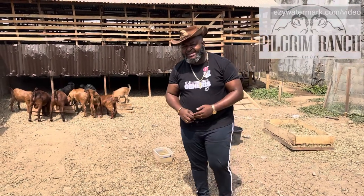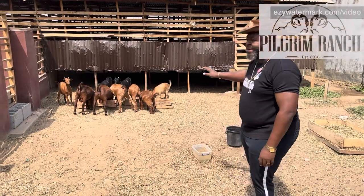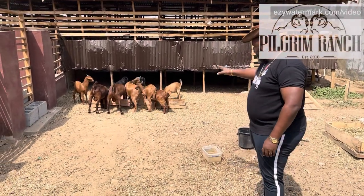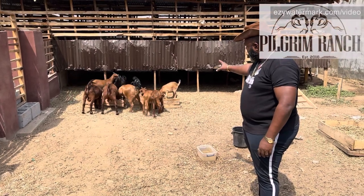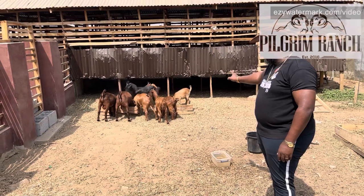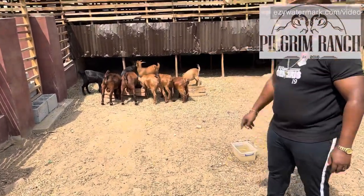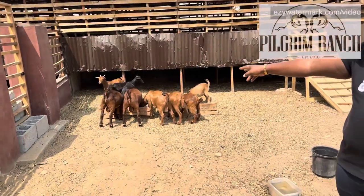Hello and welcome to today's episode from Pilgrim Ranch Demonstration Farm. Here we have some local goats. We have West African Dwarf, we have Sokoto Red, we have crossbreeds of Sokoto Red and West African Dwarf, but also if you can see, these three here are young bucklings of Kalahari Red.